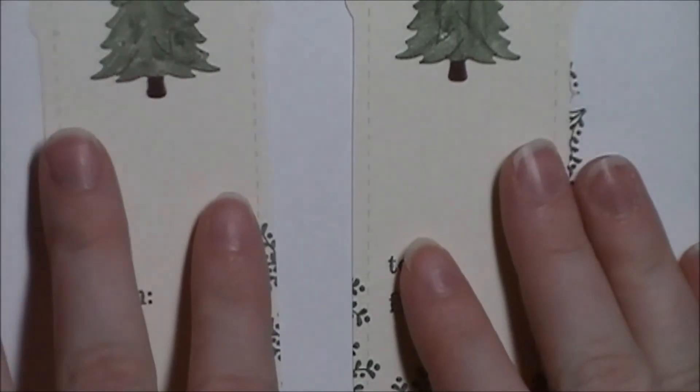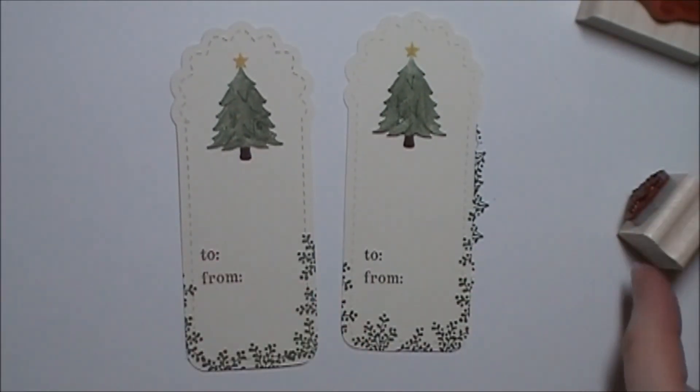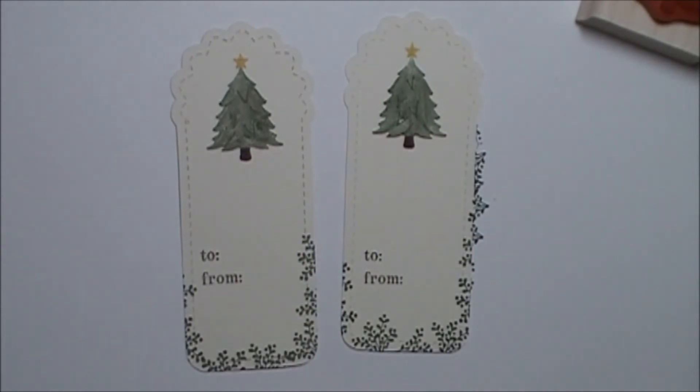And it's already done. For these I just intend to stick them down with snail adhesive on the back. But if you want to make it hang, all you need to do is punch a hole using your Crop-A-Dial and add a little bit of Baker's Twine to it.